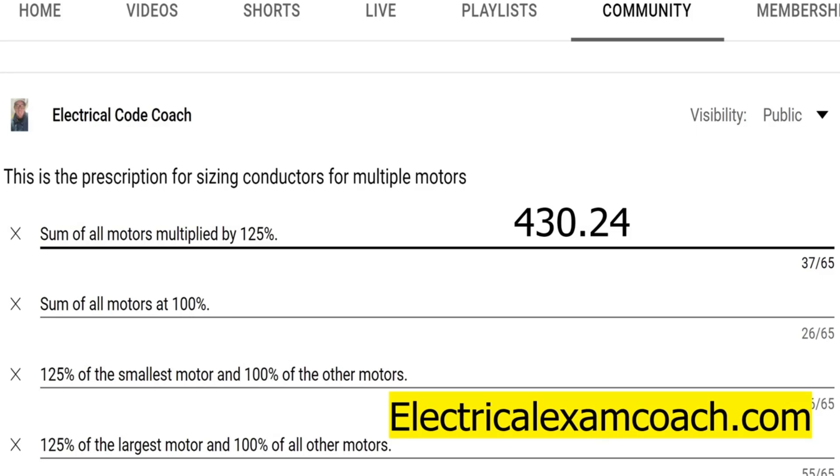This is the prescription for sizing conductors for multiple motors. The options were: the sum of all motors multiplied by 125%, the sum of all motors at 100%, 125% of the smallest motor and 100% of all other motors, and 125% of the largest motor and 100% of all other motors.